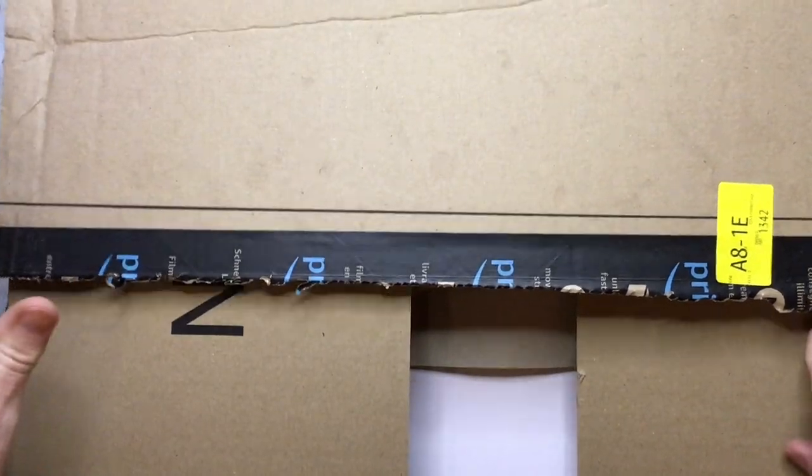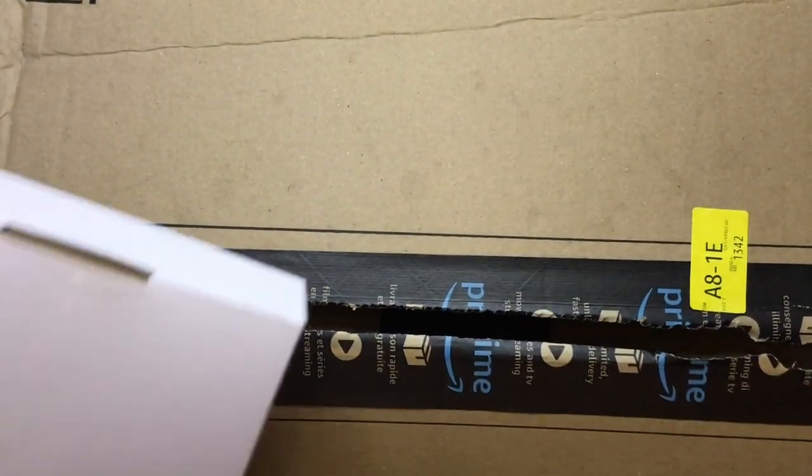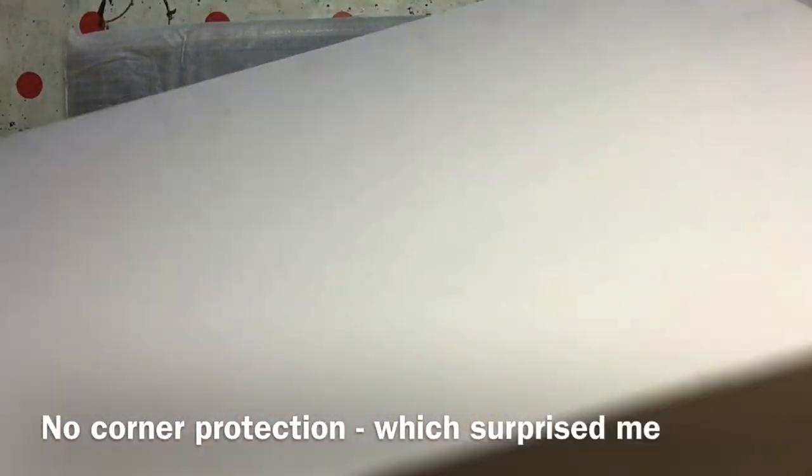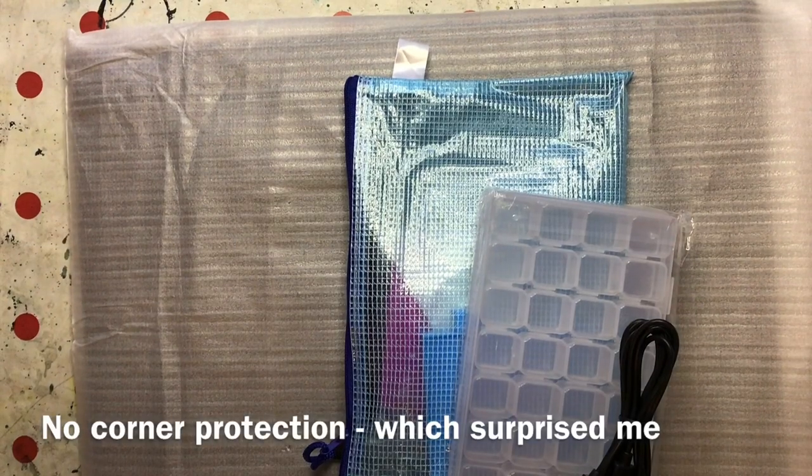Right, in typical Amazon fashion it comes in a big box with lots of packaging. That will go in the recycling. It's a sort of pizza-type box. We've got the light pad in a polystyrene cover and some odds and ends. Let me get rid of that box — obviously I'll save it for storage.